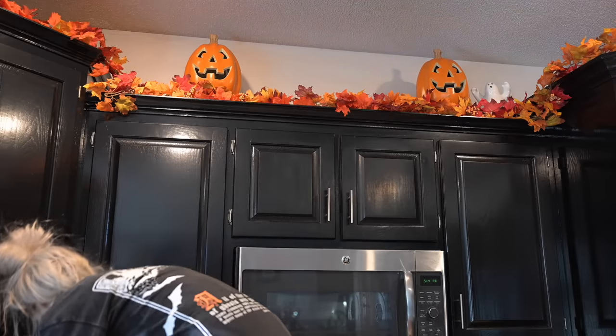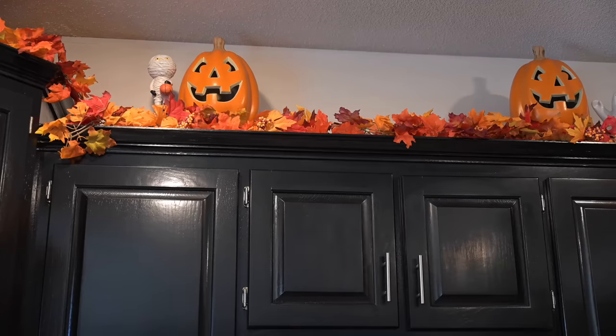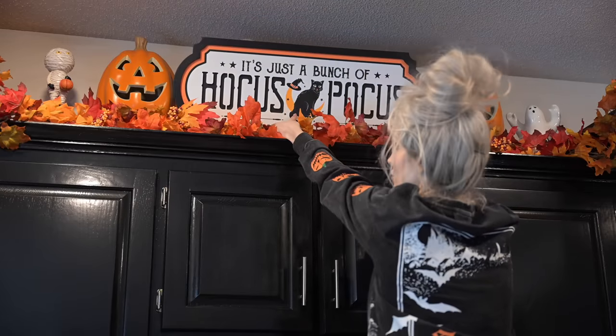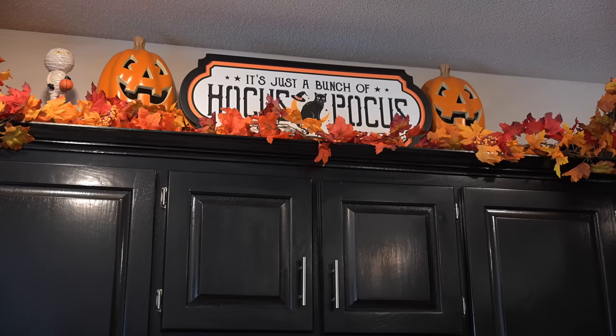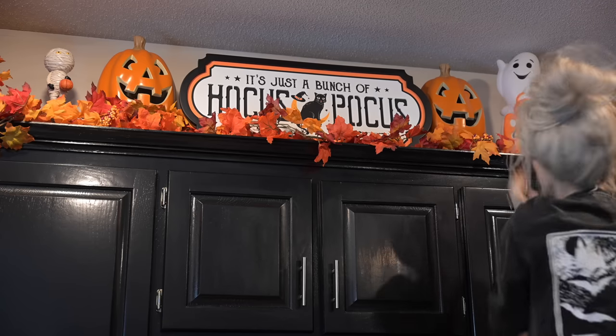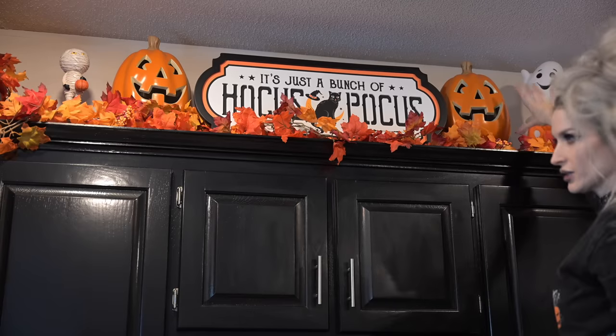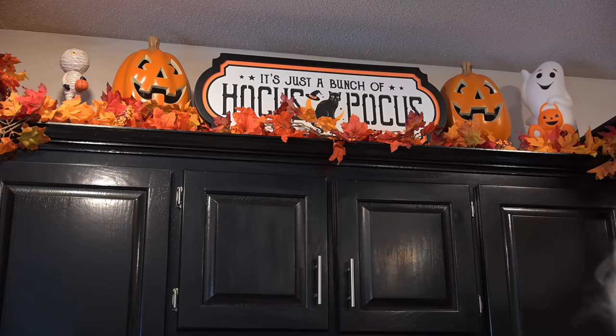What do we think? I have this little cute mummy guy — he looks so cute up there. Does that look cute? I feel like we need a stand. This might be too tall — is that too much? And then maybe we put something right here, there's a little bit of a space there. I don't know what yet, but I think over there we can put a spooky house — this spooky house.